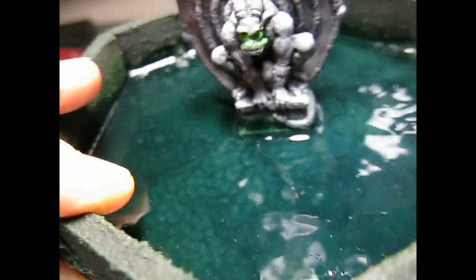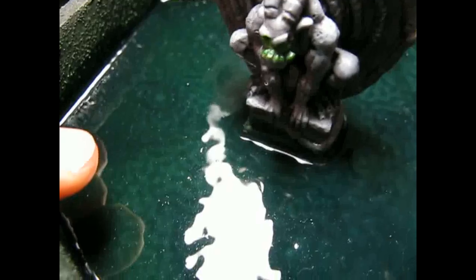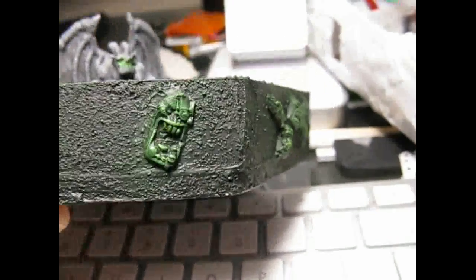That's the water. I tried to add fluorescent paint to the mixture and I hoped that the water would be glowing in the dark, but unfortunately it doesn't work. Probably there was not enough paint, or it's just blocking the light. But the faces got some dry brush with the fluorescent paint, so hopefully they will glow.